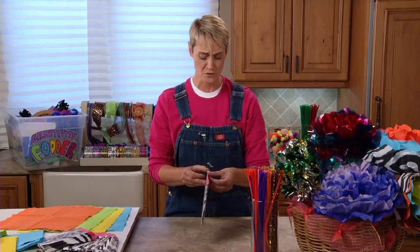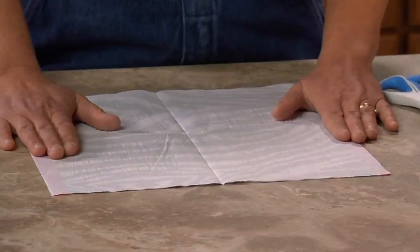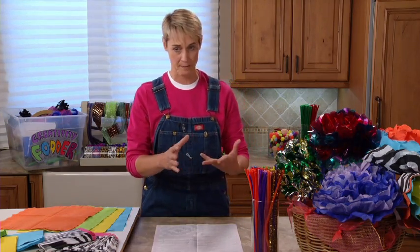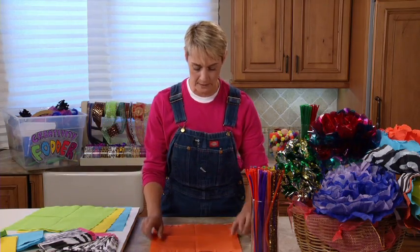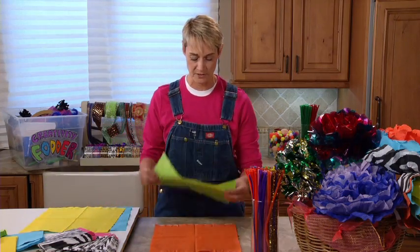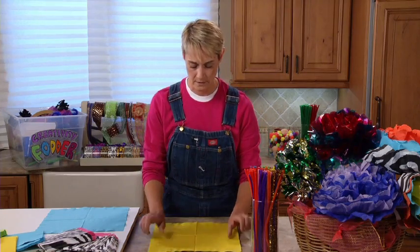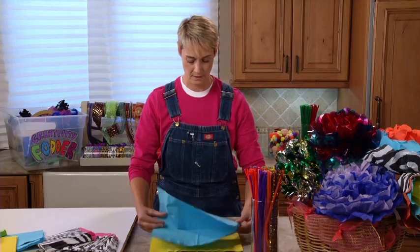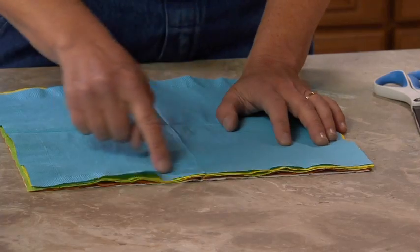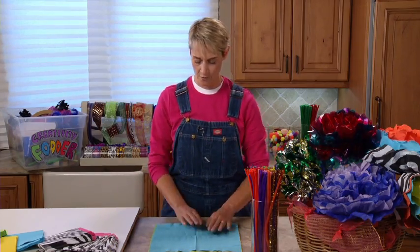So what we're going to do, we're going to take our paper napkin — don't you love that one? — and I'm going to open it up and just place it flat down on my table. Now I like to use five napkins or five sheets of tissue paper, whatever it is that you're using — mylar or whatever. So I've got five open here. I'm going to go one, two, you just lay them right on top of each other, three, four, and five.